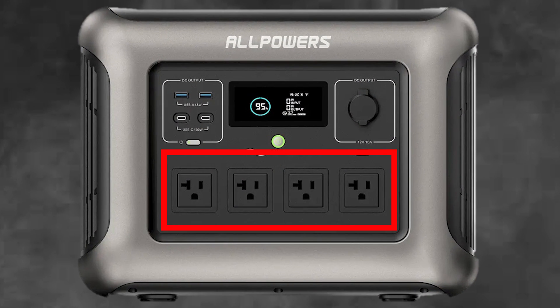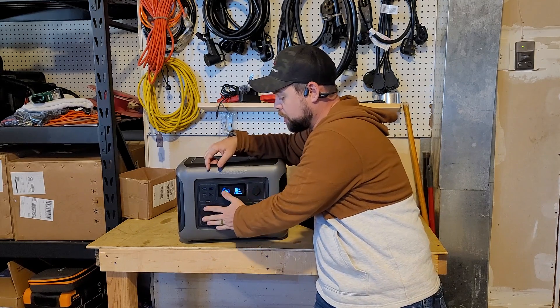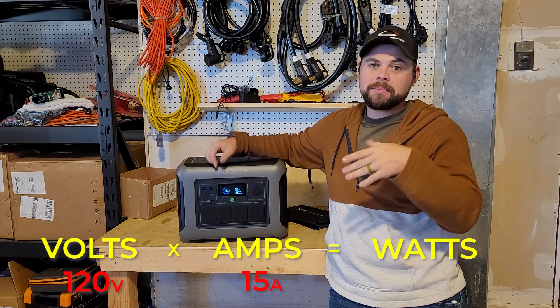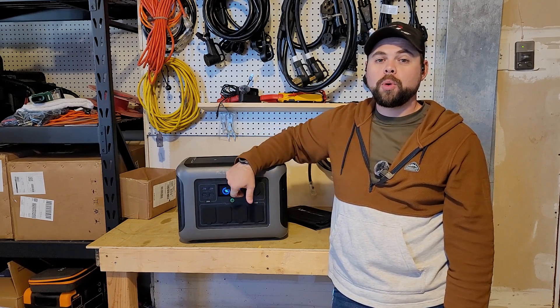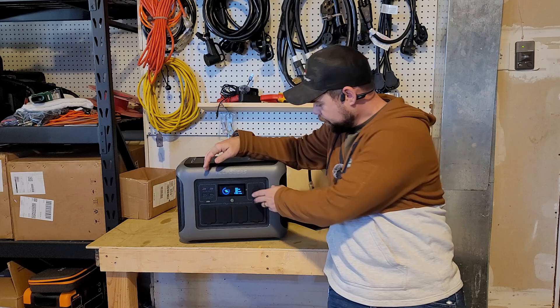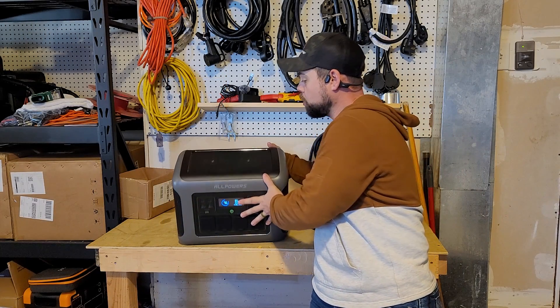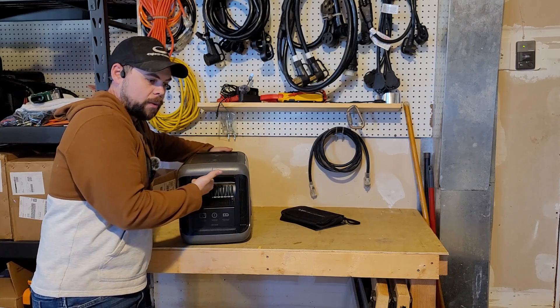Let's see what kind of outlets we've got. We've got 20-amp rated outputs — at least that's the style of plug. It is an 1800-watt inverter, which means it's capable of outputting up to 15 amps — volts times amps equals watts, so 120 volts times 15 amps is 1800 watts. So even though they're 20-amp styled outlets, you wouldn't want to pull more than 15 amps or 1800 watts. We have a DC cigarette lighter port rated to 12 amps, two USB-C rated to 100 watts, two USB-A rated to 18 watts, and two 15-watt wireless charging pads on top, which is pretty cool.